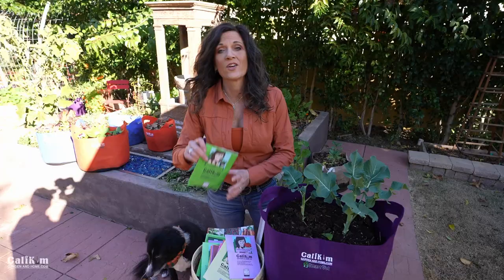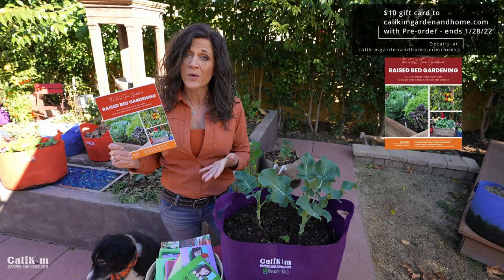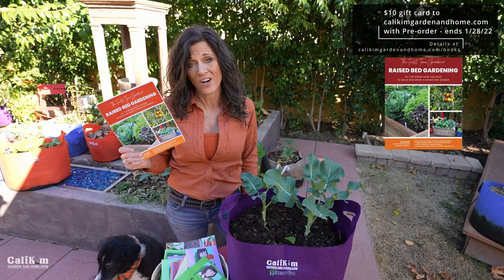This sale runs until Wednesday, January 12, 2022. I also have a new book coming out in March called Raised Bed Gardening, and right now if you pre-order the book — the link is at calakimgardenedhome.com — you'll receive a $10 gift card to take off your seed collections or smart pots. Thanks so much for following along. Let me know if you're growing or harvesting broccoli in your garden right now. We'll see you on the next video.